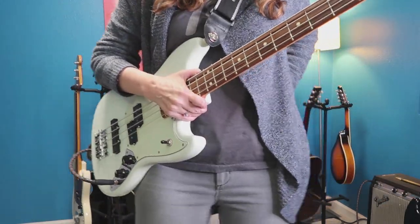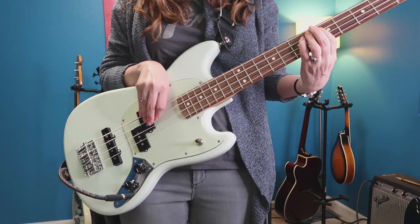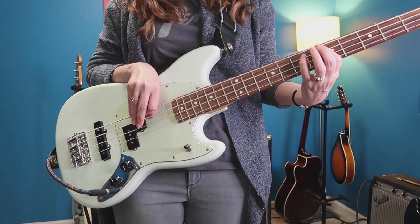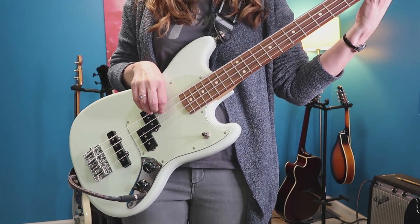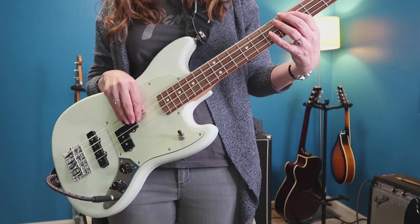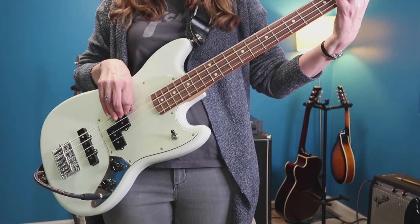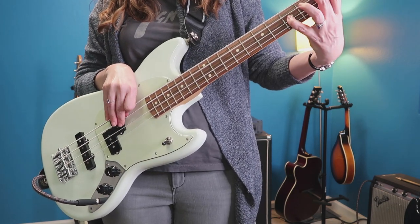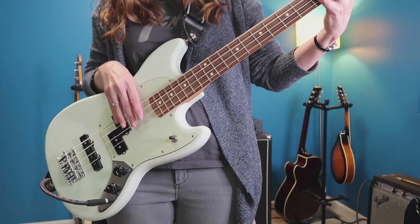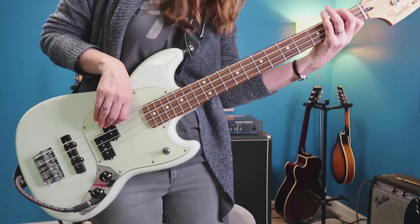All right, let's hear the tone on this bass. Now if I turn it to just the split coil — you can see why I prefer it. It's like it's in stereo to me.